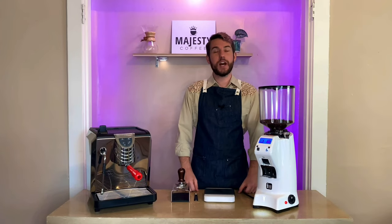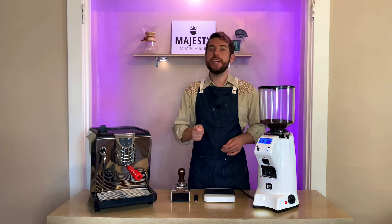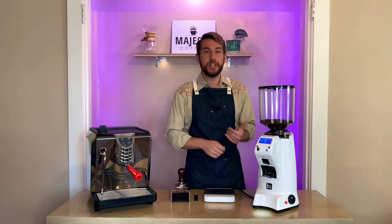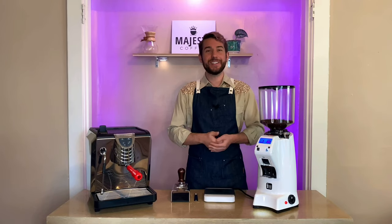Hey there, Logan here, professional barista for MajestyCoffee.com. Today I'm here with the Eureka Zenith 65E high-speed espresso grinder. I'm going to go over its features and specs, give you a little demonstration, and help you decide if this is the right machine for you. Let's get started.